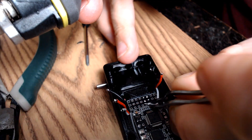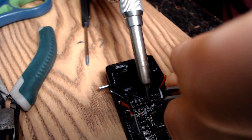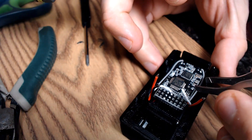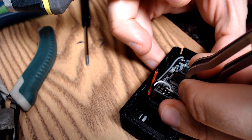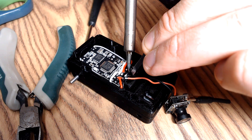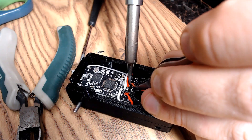I then directly solder the signal wire, followed by the positive and negative to the corresponding pads on the receiver, using the aileron channel for the left motor and the elevator channel for the right motor. On most Spektrum-compatible receivers, these correspond to channels 2 and 3. The rest of our accessories will only require power, which we can take from any remaining channel. The outer set of pins are all common ground, and the middle set of pins are all positive.